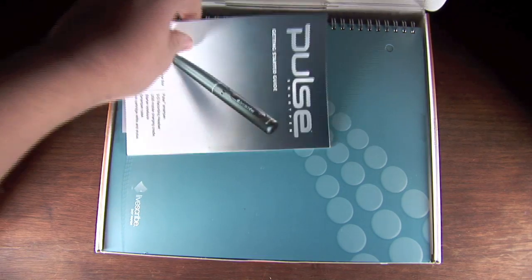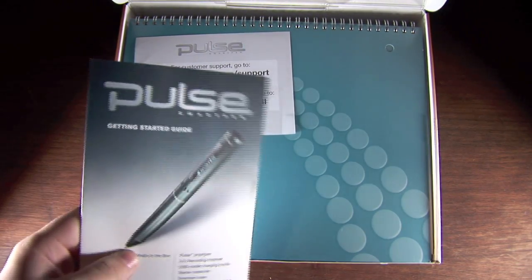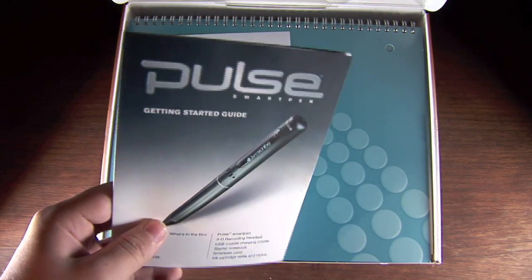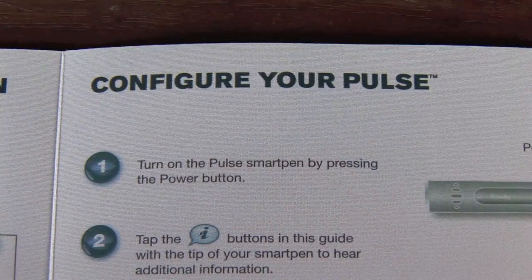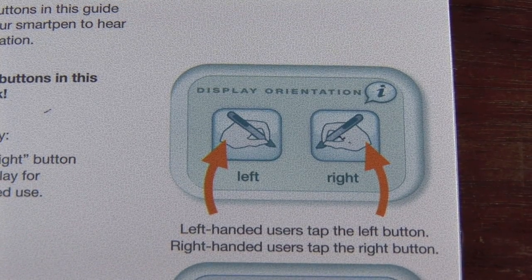So when you first open the box, the first thing you'll see is a quick start guide. Behind that there's the notebook and the support card. I have tested this out and it works absolutely amazing. It's an interactive quick start guide, which means you can actually click through the various different buttons on the guide and the pen will actually talk to you and guide you through the whole setup process.